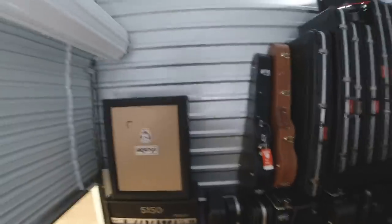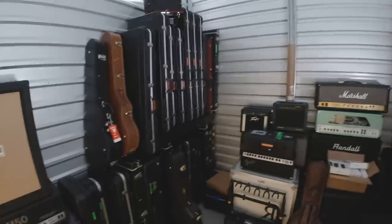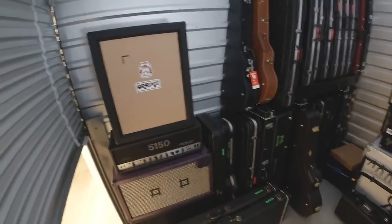This is my storage unit — it's cool, it's sad — and I'm gonna take you through it with an action cam strapped to my head, because I figured this would be the best way to kind of show you guys around.